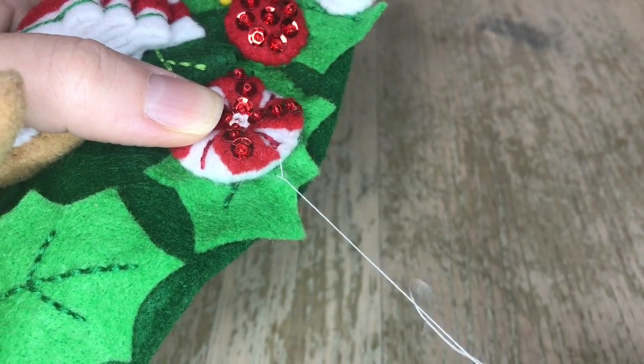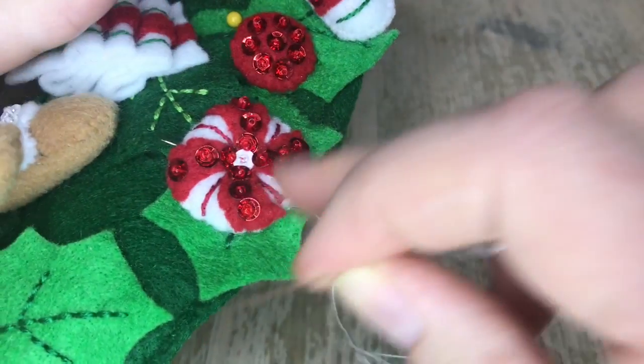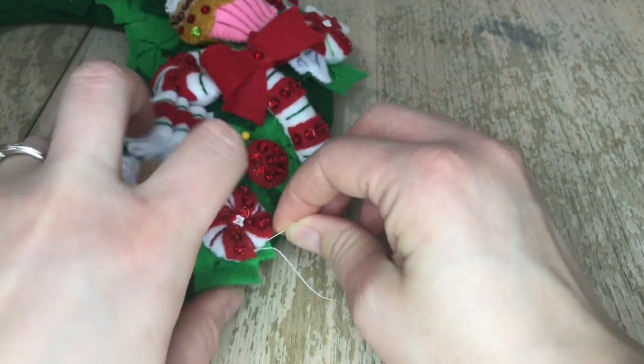I am double knotting. Using one strand is recommended, but if you feel like you need to use two strands, do it — because that's just extra security. The kit doesn't require that, but depending on how much thread you have left in your kit, you can do one or two.